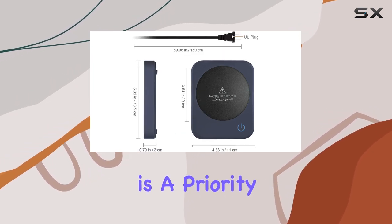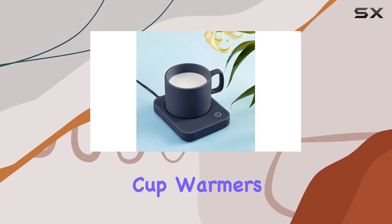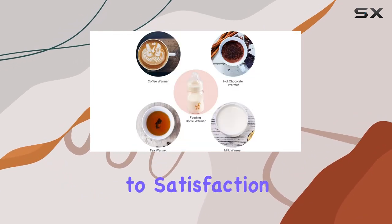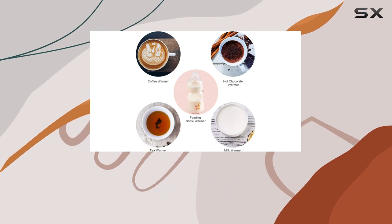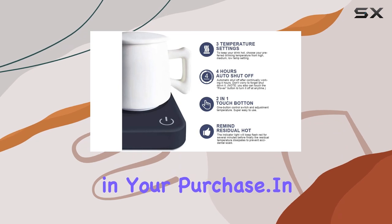Customer service is a priority for Anbanglin, with a 12-month warranty offered for all coffee cup warmers. This commitment to satisfaction ensures that any questions or concerns are promptly addressed, providing an added layer of confidence in your purchase.